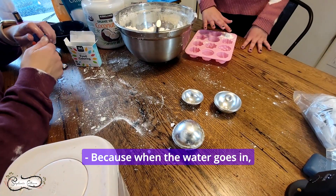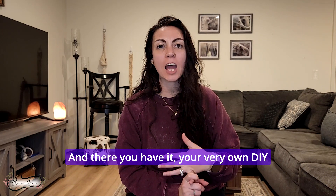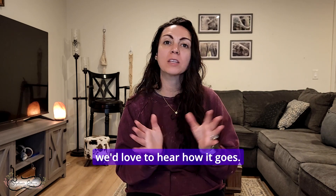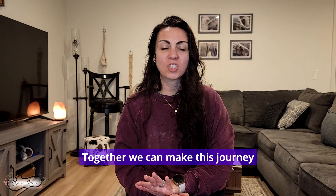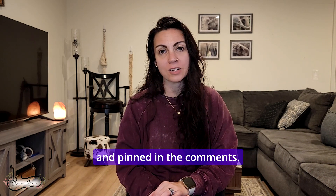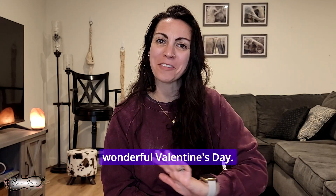It's like a surprise because when the water goes in it should launch the color out. And there you have it: your very own DIY natural essential oil bath bombs, perfect gifts for Valentine's Day! If you give this a try, we'd love to hear how it goes. Don't forget to like, share, and subscribe for more fun DIYs and essential oil recipes. As promised, you can download your free copy of my kids-safe essential oils list — find the link in the description and pinned in the comments. Happy crafting and have a wonderful Valentine's Day!